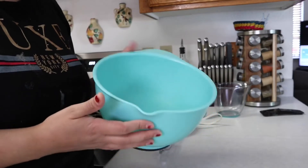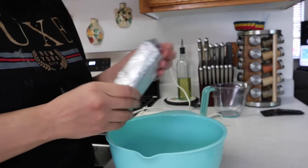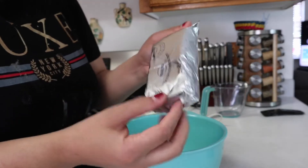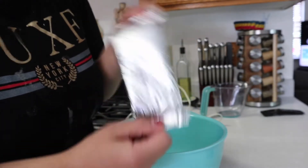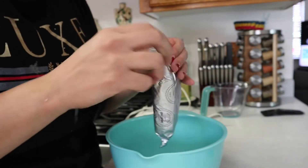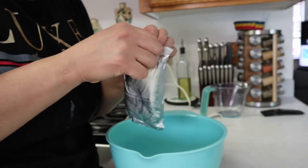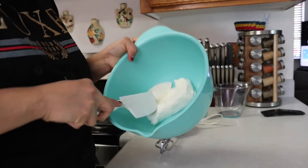Now we're going to move on to the cream cheese frosting. You're going to need a whole eight ounces of cream cheese. With a spatula I'm just going to go ahead and soften it up.